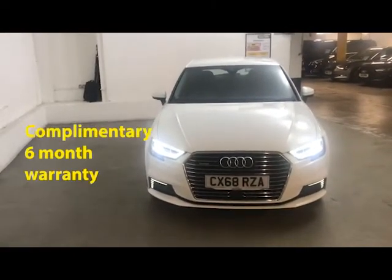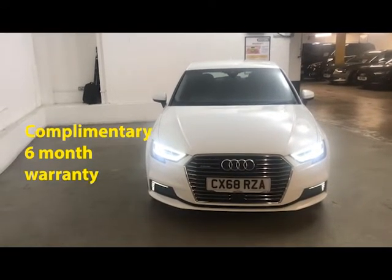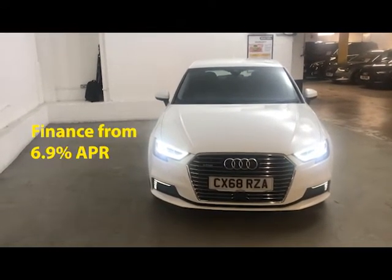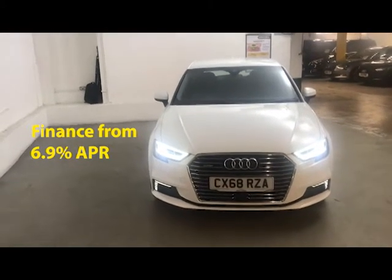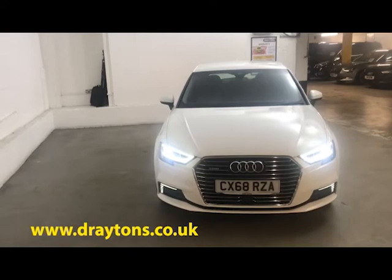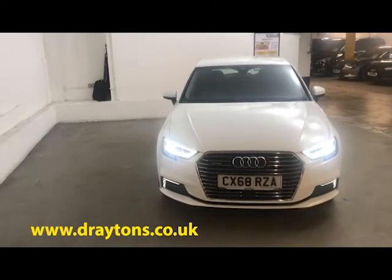It will come with a six-month gold cover warranty, which can be extended for as little as £199 for an extra six months. We also have a range of finance options available. For more information on this car or any of the cars we have in stock, please go to draytons.co.uk. Thank you.